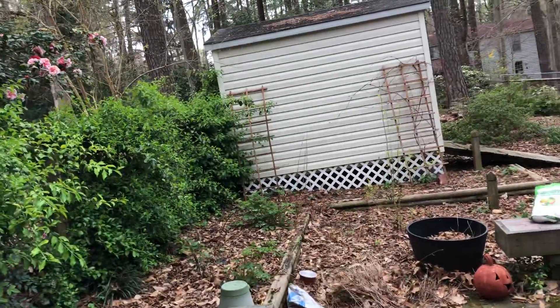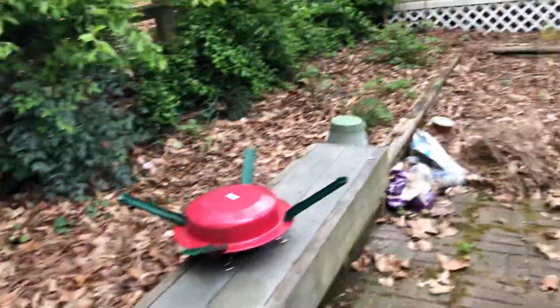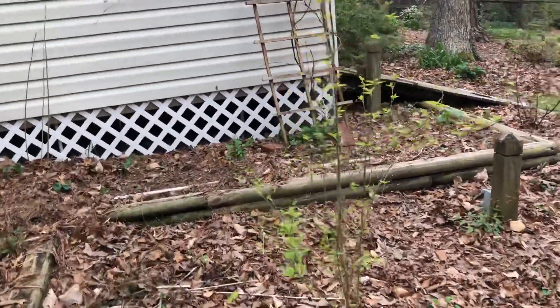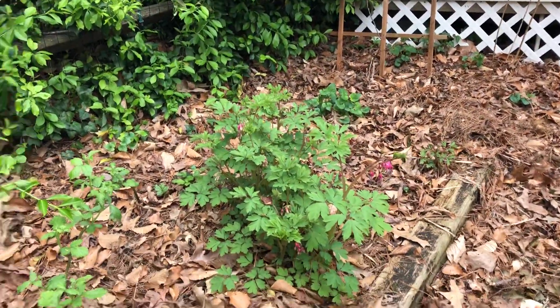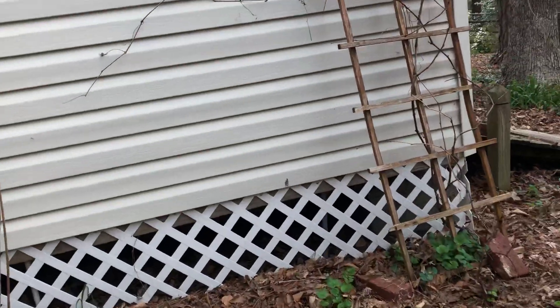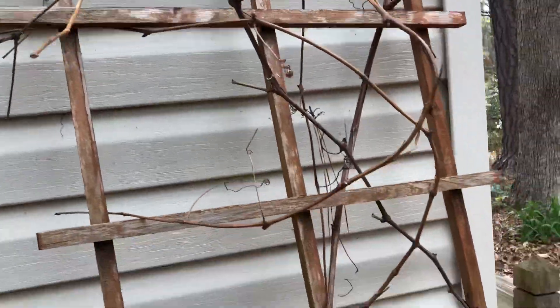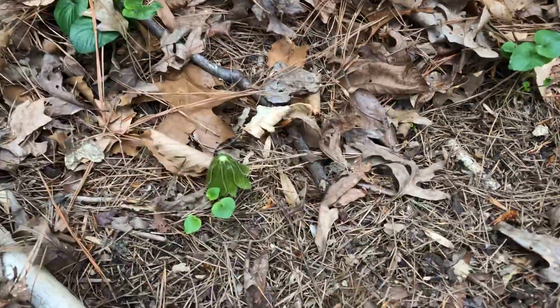There's a lot to do out here too. There's my nettle patch. I planted this mulberry — here's a mulberry. My bleeding hearts are starting to bloom. Another blackberry or two. These are just kind of like random grapes starting to bud. I've got one little mayapple in here.